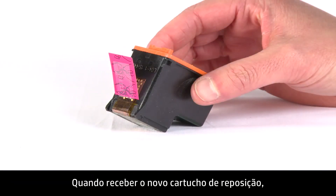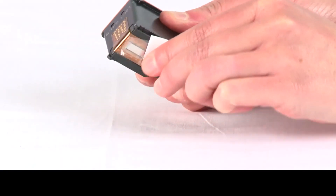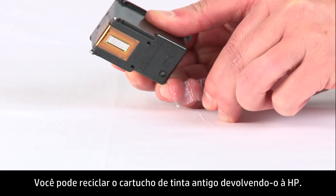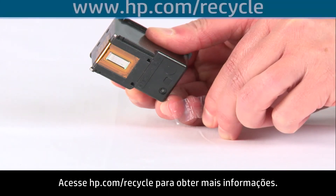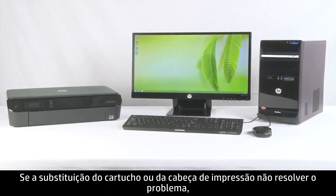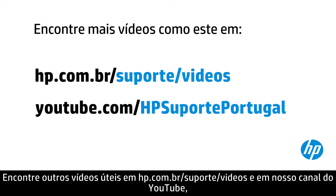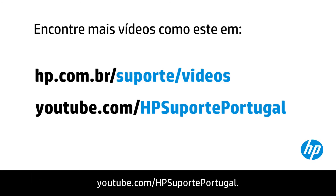When you receive a new replacement cartridge, remember to peel off the protective tape before inserting it into the printer. You can recycle your old ink cartridge by returning it to HP — visit hp.com/recycle for more information. If replacing the cartridge or print head doesn't fix the problem and the printer is in warranty, contact HP for service options. You can find additional helpful videos at hp.com/support/videos and on our YouTube channel, youtube.com/HPprinterSupport.